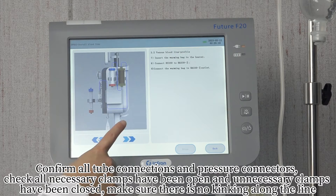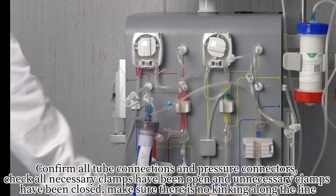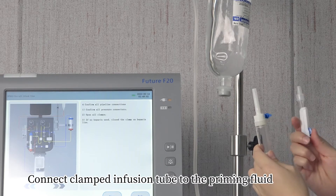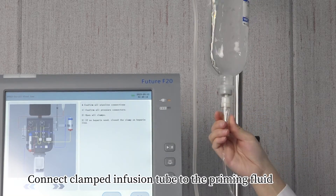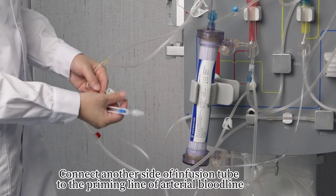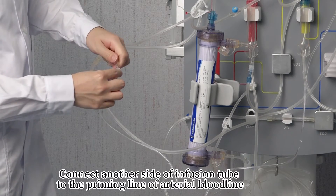Confirm all tube connections and pressure connectors. Check that all necessary clamps are open and unnecessary clamps are closed. Make sure there is no kinking along the line. Connect the clamped infusion tube to the priming fluid. Connect the other side of the infusion tube to the priming line of the arterial bloodline.